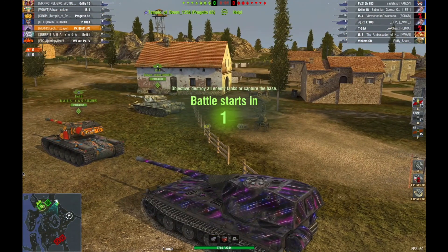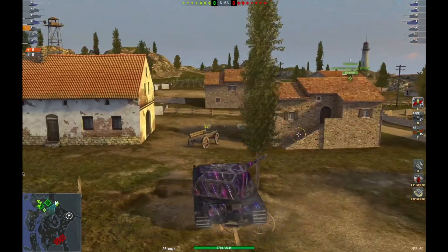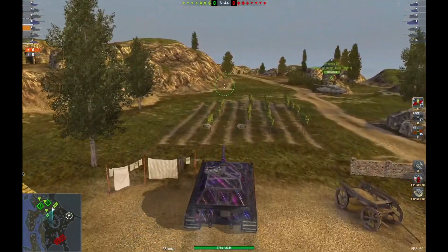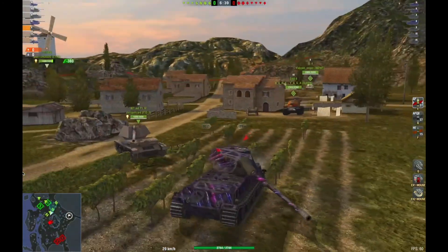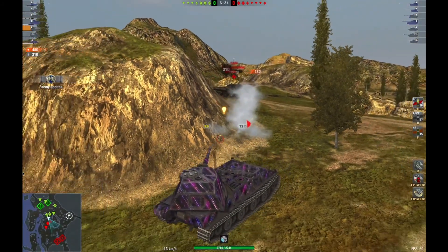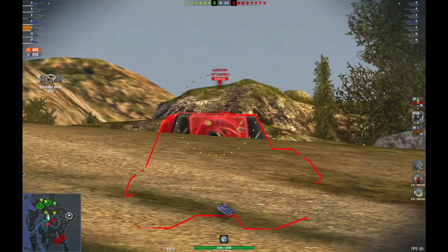Going into match number three, the most interesting match — I saved it for the end. I'm at Mines. Normally you'd say what am I doing here with four degrees of gun depression to the front, but I'm actually going to go to the hill because you've got 10 degrees on the side. You wouldn't think I could go up the hill at Mines, but you just have to know how to angle the tank, be really careful, and pay close attention. This works — you can take this tank almost anywhere because of that 10 degrees on the sides, and 7-8 degrees is plenty.